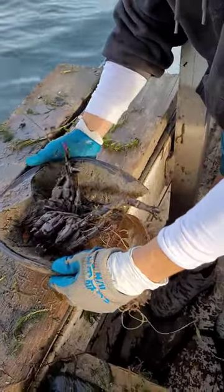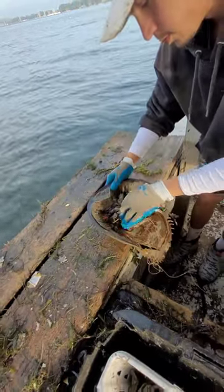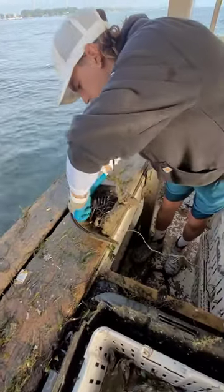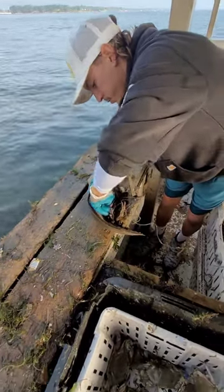It's a female, right? That is a female, yes. Female horseshoe crab, all tangled up with line. Grab her with pliers, would you?